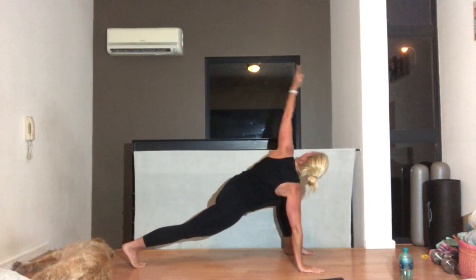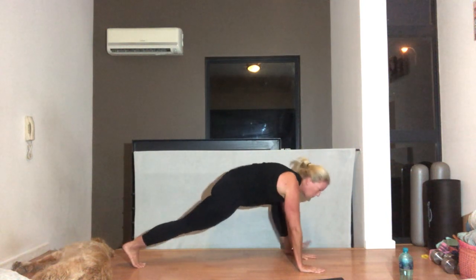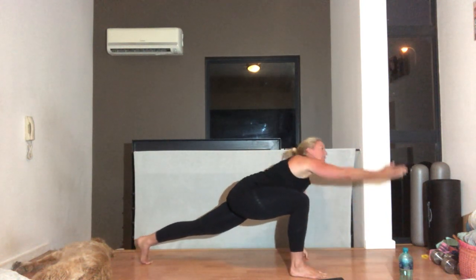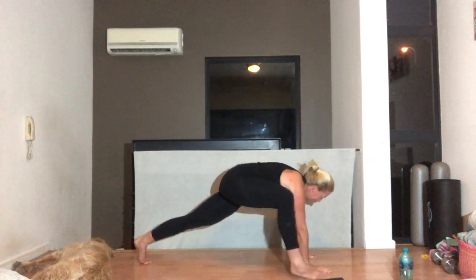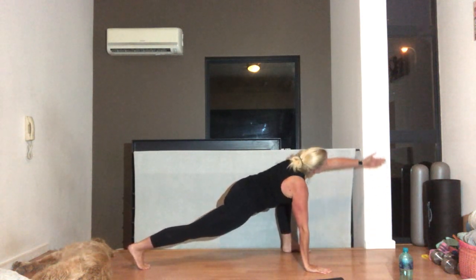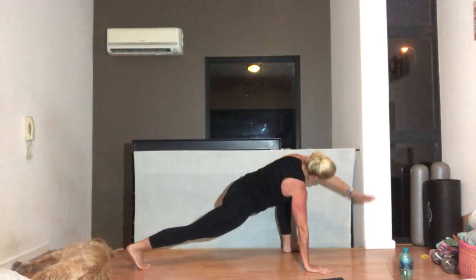Left side. And round. And back. One more each side. Right — reach, stretch. Beautiful job, guys. Remember, you can drop that knee. Last time — reaching forward, try and stretch that arm, and all the way down.